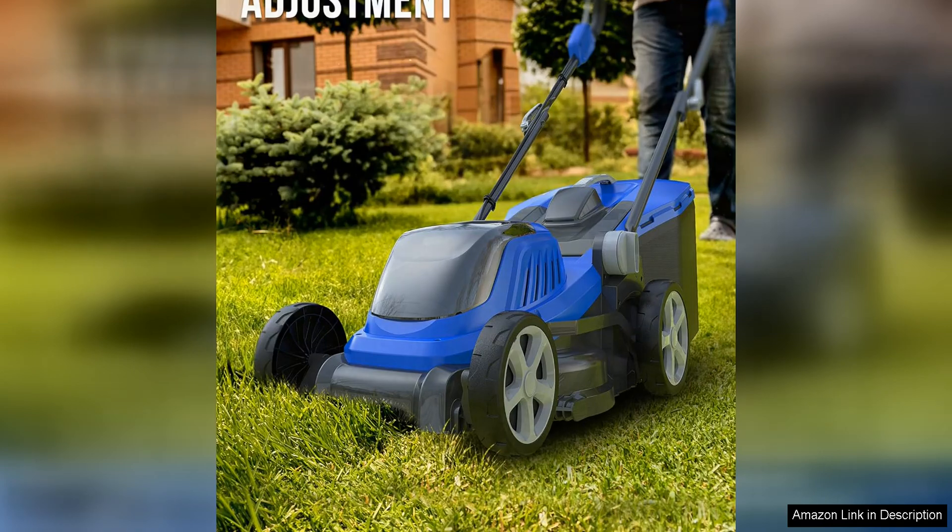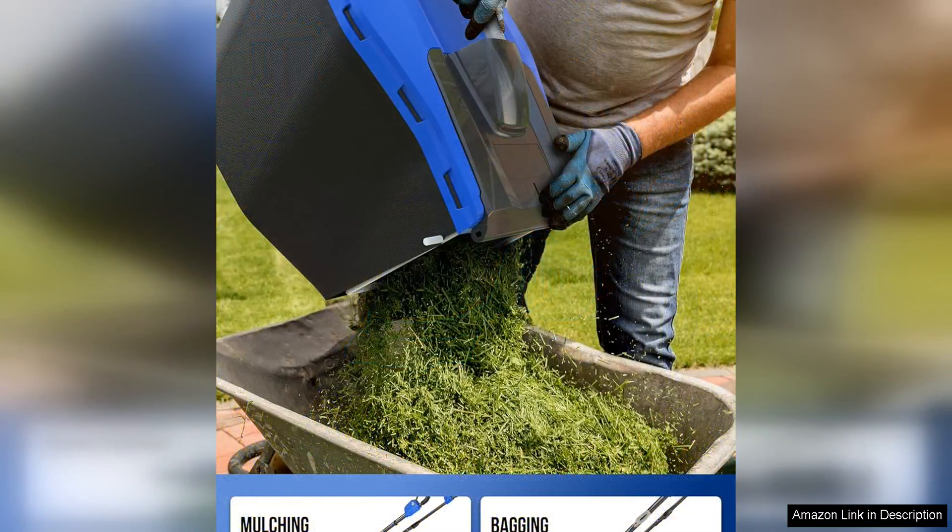The five cutting height adjustments are a great addition, allowing me to customize the height of my grass depending on the season or my preferences. The single lever height adjustment is easy to use and makes transitioning between different cutting heights a breeze.